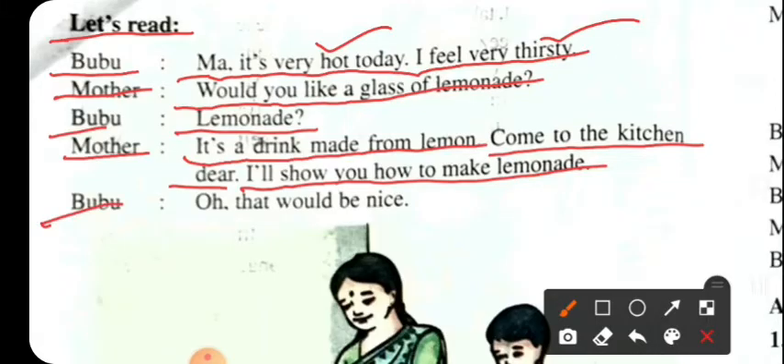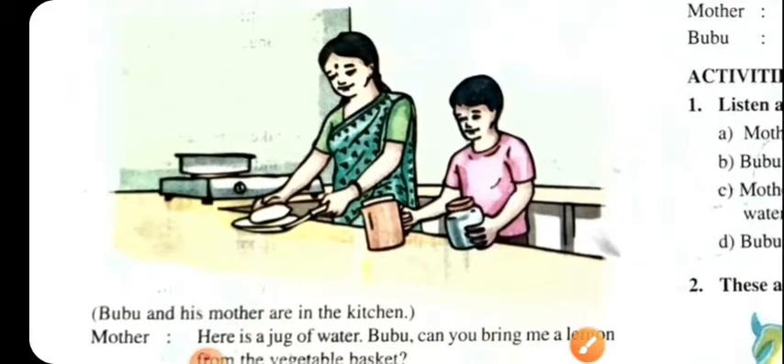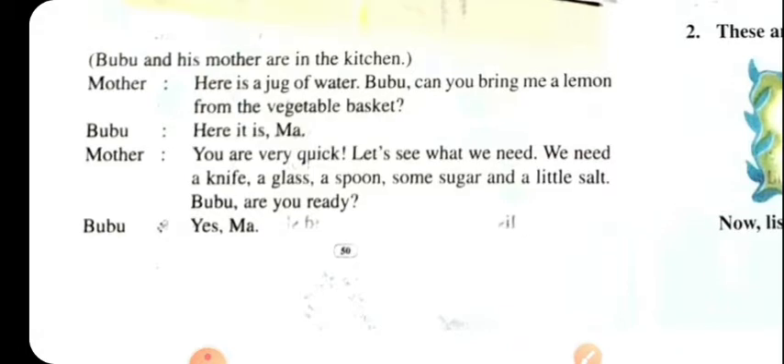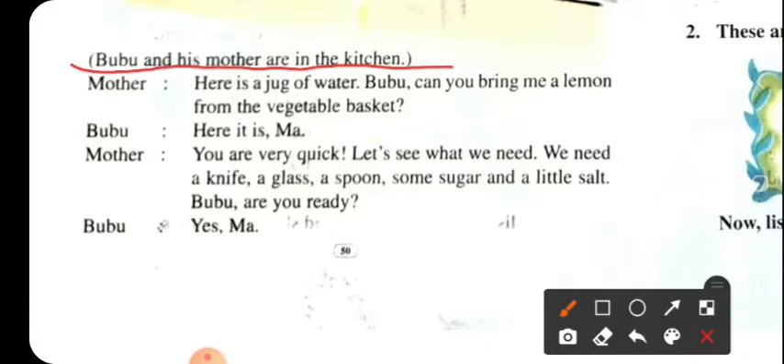Oh, that would be nice. Oh hello — that would be great for us. Bubu and his mother are in the kitchen. Mother, here is a jug of water.